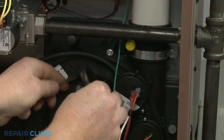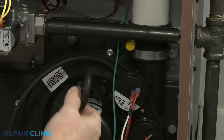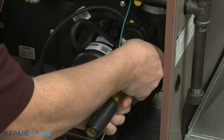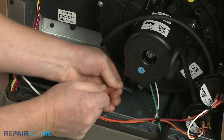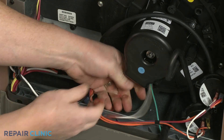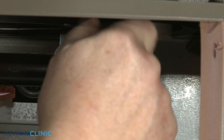Detach the pressure switch vacuum tube, then uninstall the pressure switch or switches if required. Disconnect the motor wires. You may need to detach a grounding wire as well.